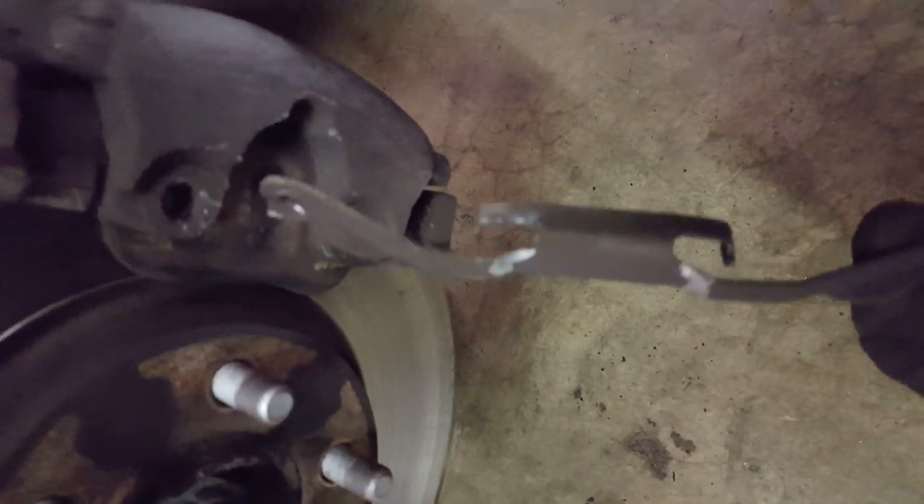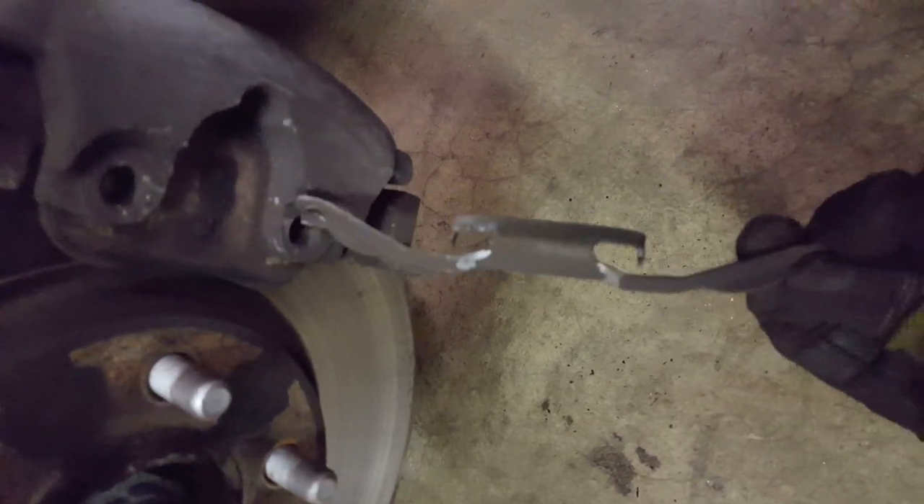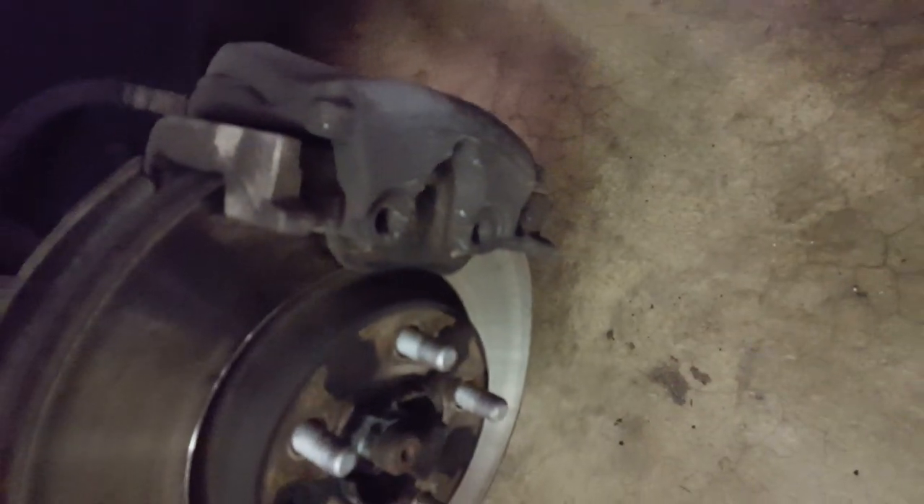Now we've removed this piece — basically the two ears go in these two holes and the piece goes up in here. I've pretty much already loosened the bolts. Got to loosen it a little bit more, and then the caliper itself just comes off. Now the rear brake pad is inside of the caliper, so don't be alarmed if it's not loose. I'll remove that and resume again.